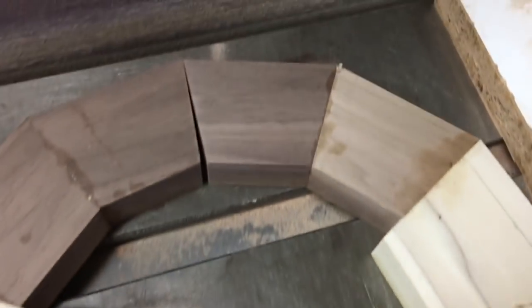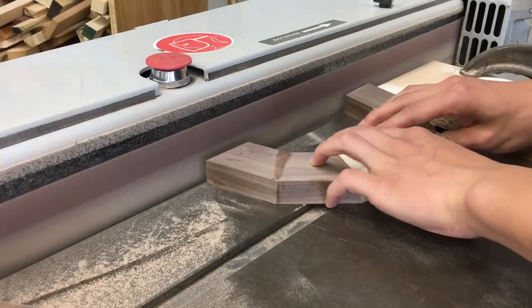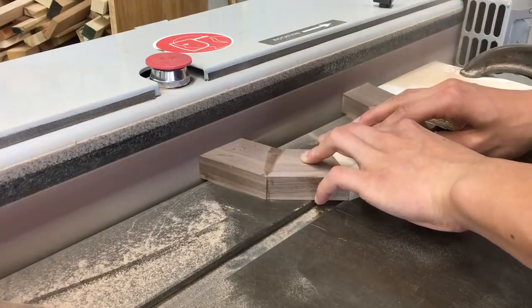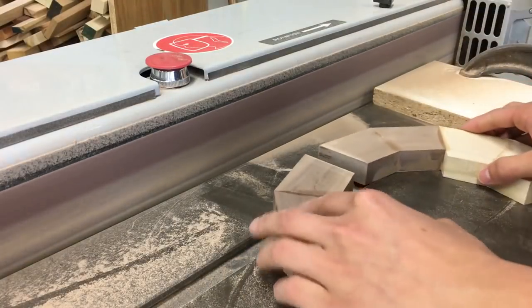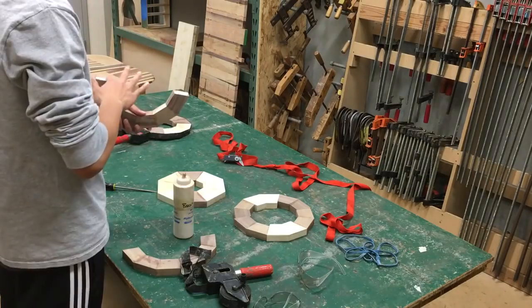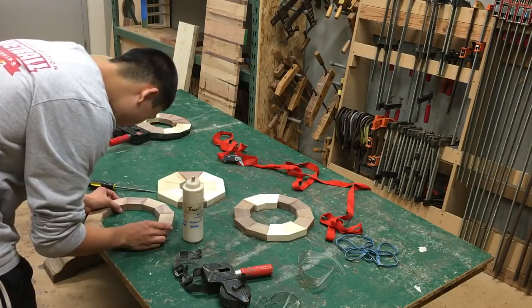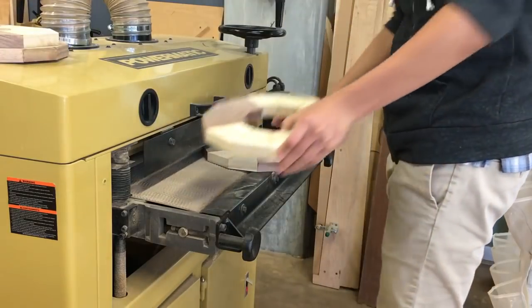The pairs eventually become halves. The halves don't intersect perfectly because the angle on the table saw isn't incredibly accurate. I sand the two halves for a perfect fit, then glue up the rings and sand them flat.